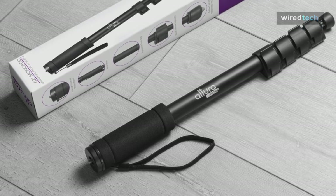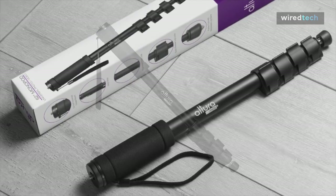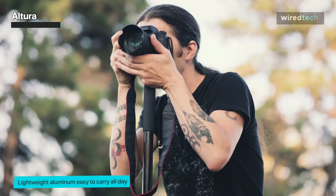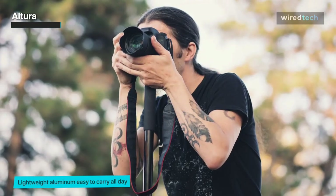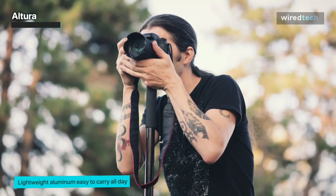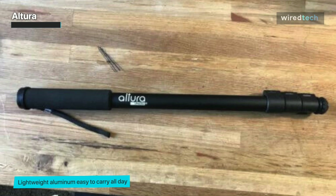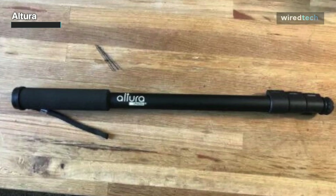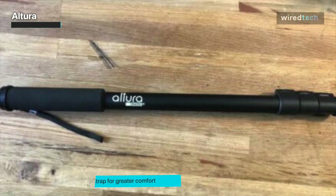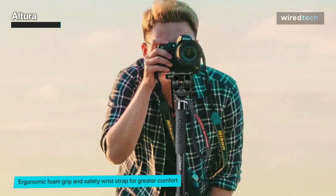Offering high stability and great features is the Altura Photo 62-inch camera monopod, featuring a quarter-inch universal thread and a 3/8-inch screw adapter. It can easily be connected to various devices for capturing sharp images and smooth videos. It is incredibly lightweight and can fold into any small backpack easily. The monopod comes with a built-in non-skid rubber foot with a retractable leg spike, making it secure on rugged terrains. The grip is soft and comfortable, and the wrist wrap ensures stability and safety.